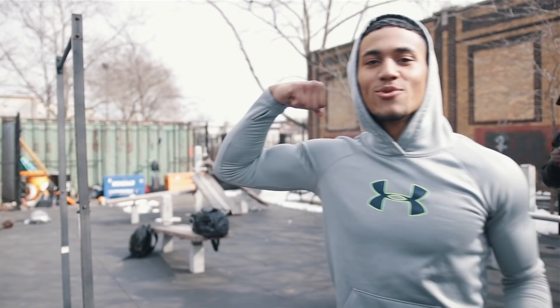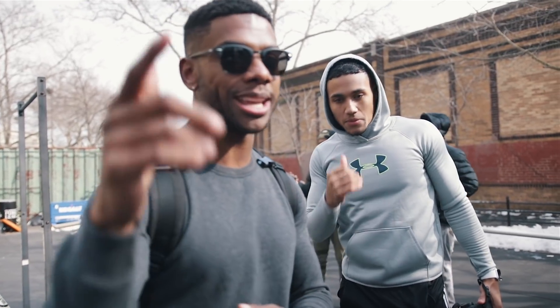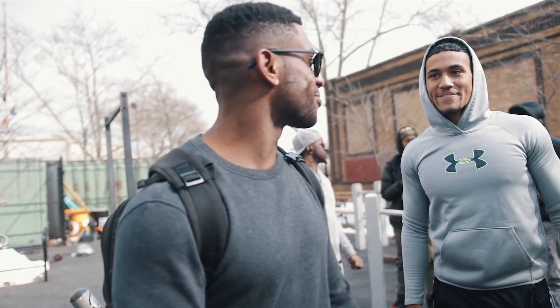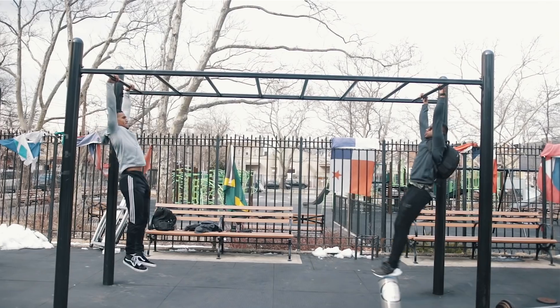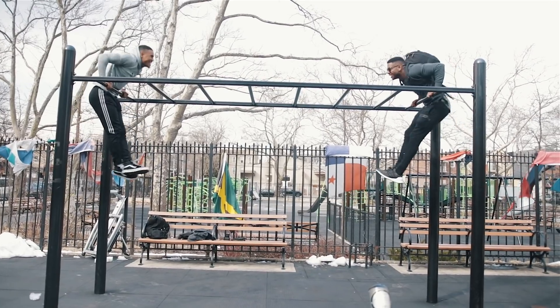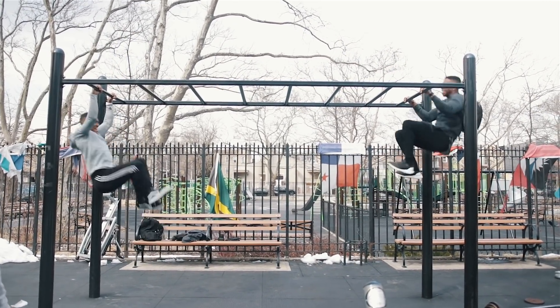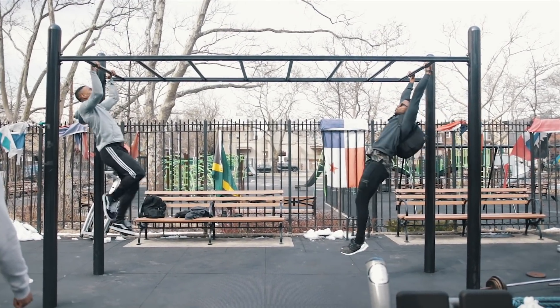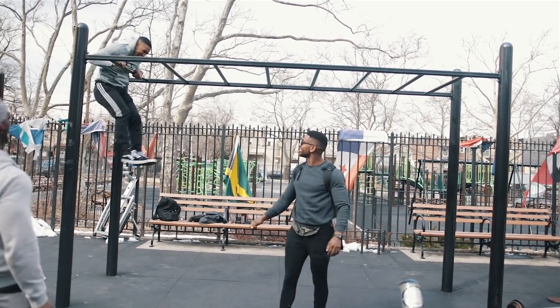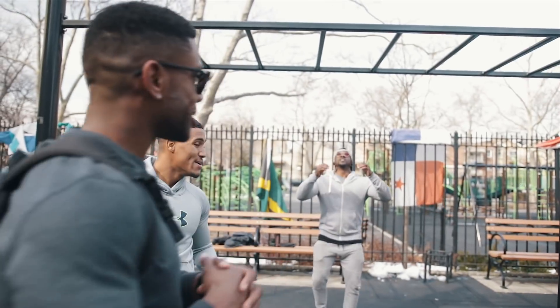We're about to get some muscle-up reps in. We're actually going to make a muscle-up workout routine in the next week, so stay tuned for that. I'll wear the camera back and let Sean do his thing. Keep going, keep going. My hands are done by the way — it's cold out here. Let's go — nice!